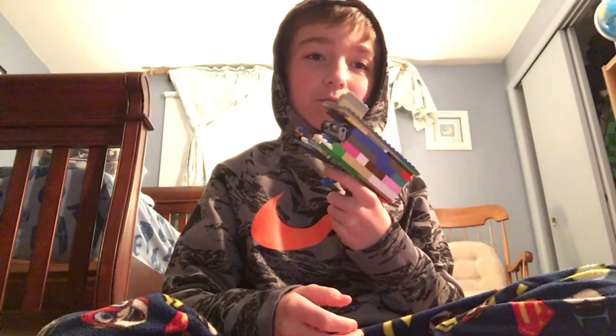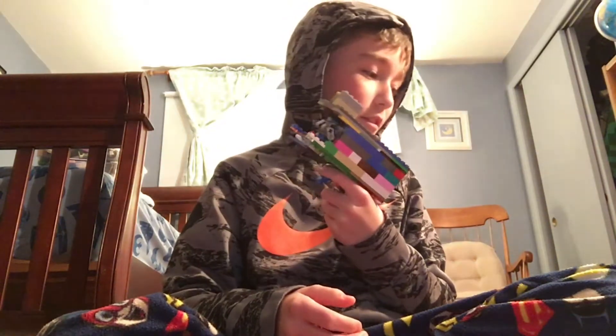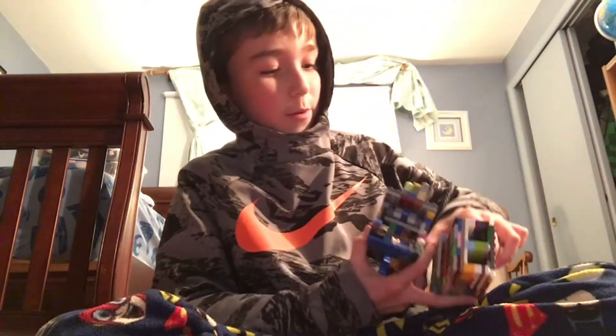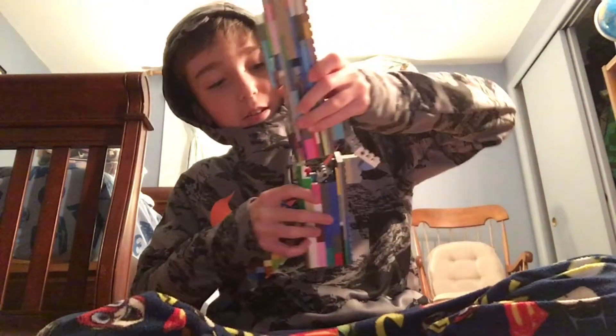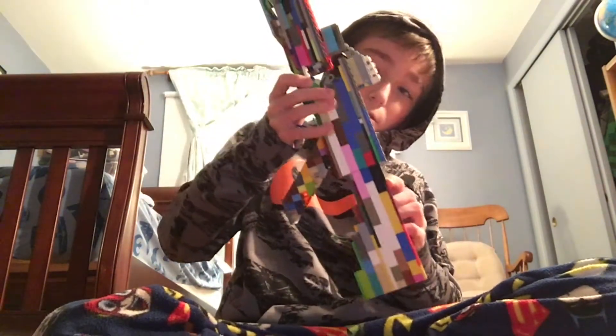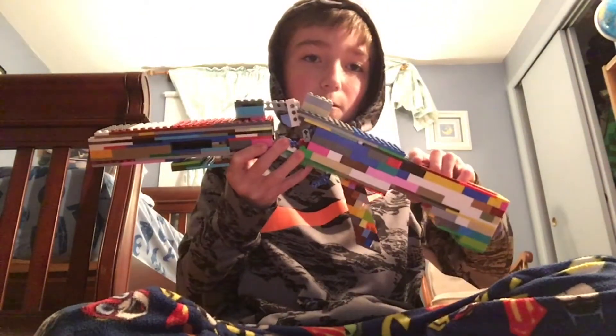This is the main part. It's just a trigger mechanism that doesn't do much. Then we have this part that attaches on hinges. And then the stock. This is the full package.